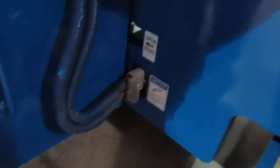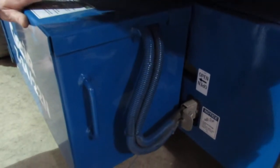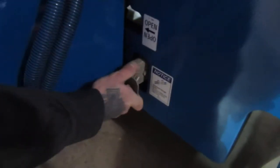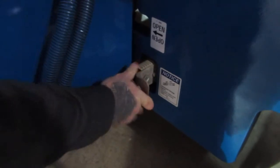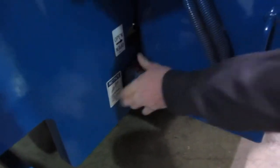Down below here, this is a 48-volt system, so you're going to have four 6-volt batteries on each side of the machine — a total of eight batteries. This is where your batteries are going to plug in, on the right-hand side of the machine. On the opposite side, they're going to plug in right down below here as well.